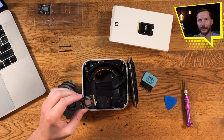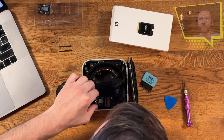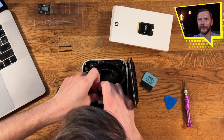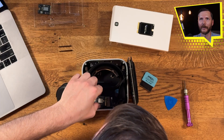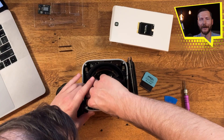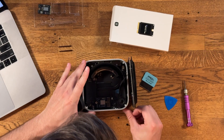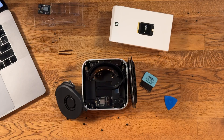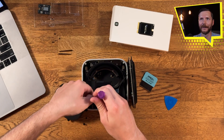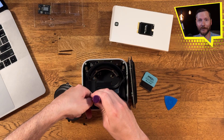Now we're on to installing the new SSD hard drive. You want to start it at a little bit of an angle, push it in, and make sure it's nice and fully seated. Then go ahead and replace the screw. Just make sure everything's fully seated.